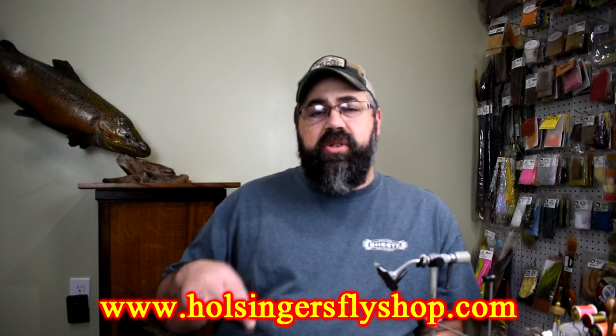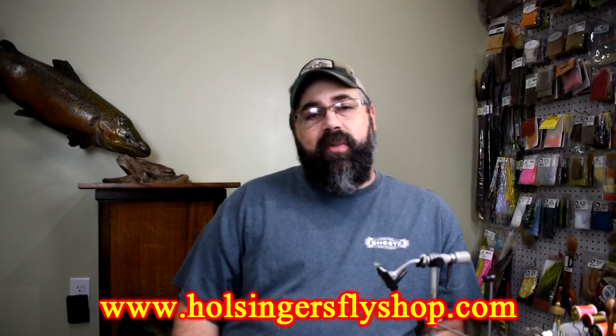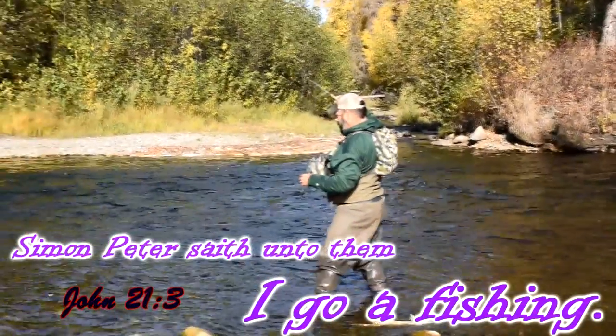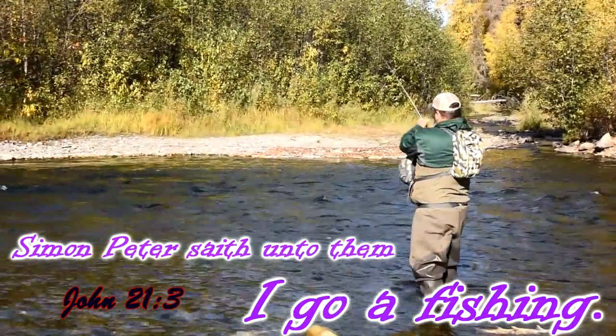Material list — you can find it down in the description, and you can find everything at HulsingersFlyShop.com. Until next week, I'm Sean Hulsinger — we'll see you next week.